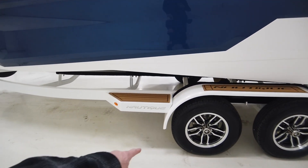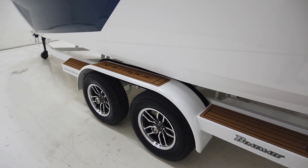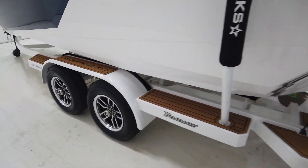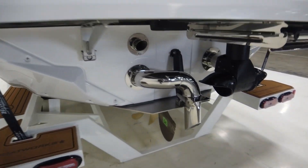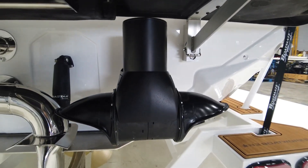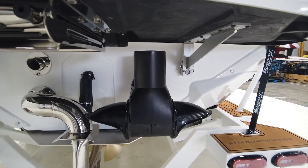Before we jump inside, it does sit on a tandem axle BoatMate trailer with brushed aluminum wheels with black inlays, which look sharp. There's a brown SeaDek to match, and coming around the back it still has the surf pipe and NCRS plate.